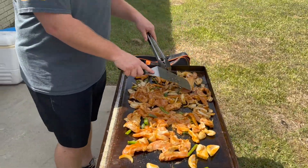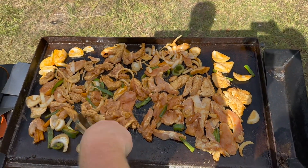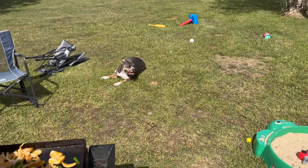I'm putting my husband to work again this week, but it's okay — he likes to cook on this Blackstone.